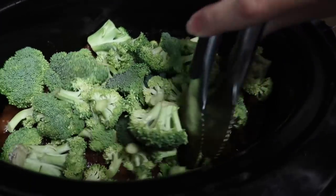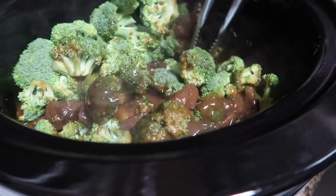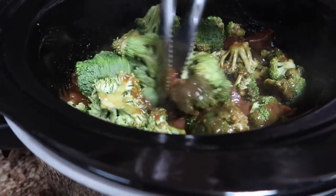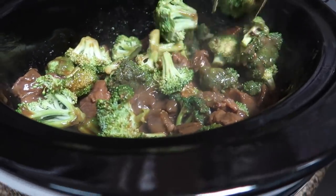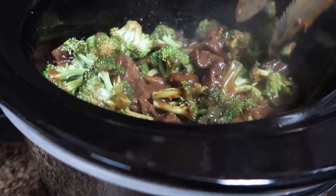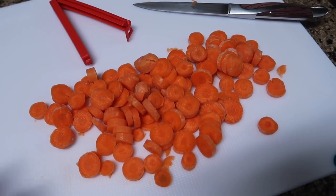I threw in about three cups of chopped organic broccoli — it could be frozen too, I've used frozen before, but this one is fresh. The meat has been on low for about five hours and is already cooked all the way through, so I'm just throwing in the broccoli at the end. I'll leave this cooking until dinner, about an hour to an hour and a half. I'm also throwing in some baby carrots — probably a large handful, about eight to ten — because I like to add vegetables wherever I can.